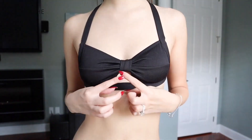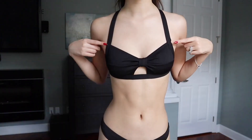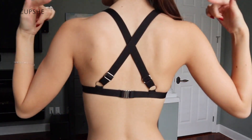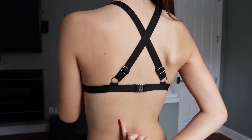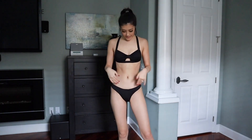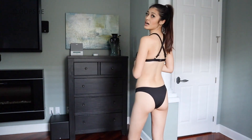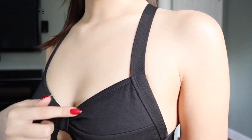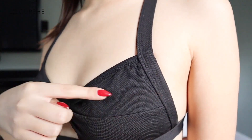It almost has like a bow illusion and then it kind of comes up in a halter neck. The back is crisscross, which I love, and you guys know how much I love adjustable straps. For the bottoms you just have a regular black bikini bottom — these ones are decently covered, they're not too cheeky, they're kind of that nice in-between.